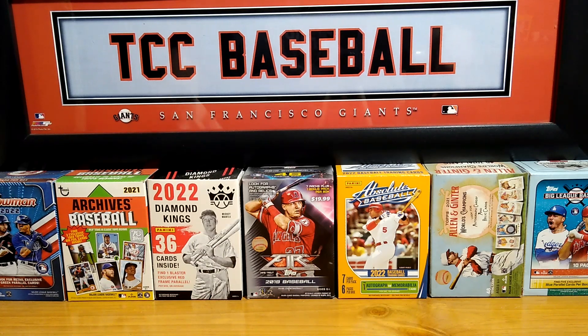Mike, Collector's Corner, coming to you with another video. Mystery Power Box, only available at Walmart.